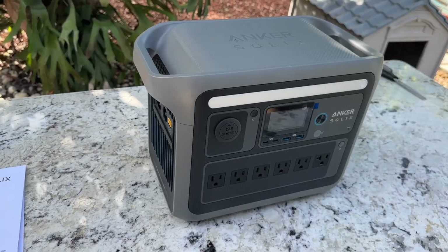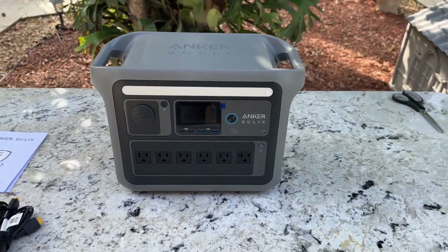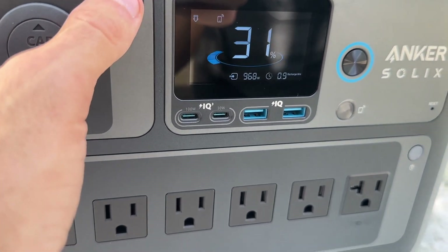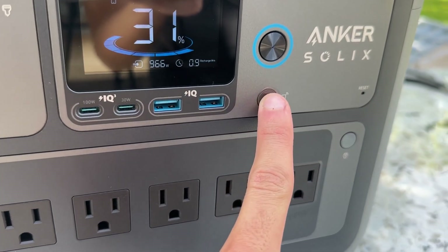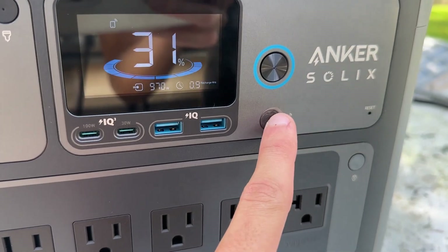Now, let's talk about how to use it. Each section has a button that you need to touch to activate that section. There are three sections: one for the car socket, another for the USB section, and the last one for the six outlet sections. You can activate them all at the same time, which is quite convenient.